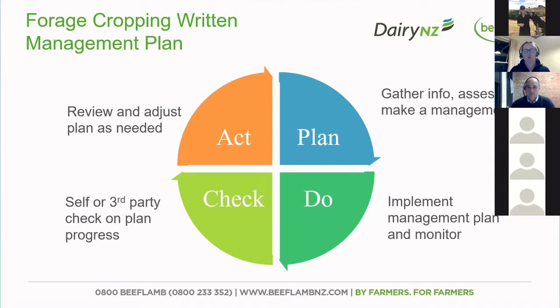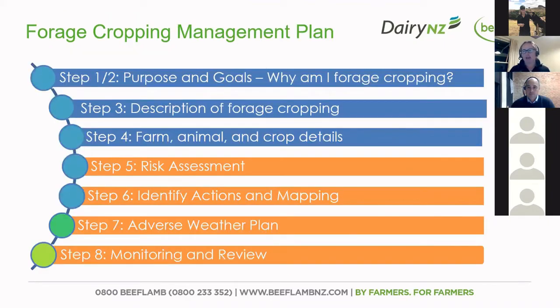At the end of the day, we're trying to show our best, work with good management practices, and make sure that we're having a limited effect on our waterways. What we're going to go through now are the eight steps that Beef and Lamb has in our forage cropping management plan. Those first few steps are really at the planning stage, and it's now up to you to go out and actually do it — and that's the point we're at now.